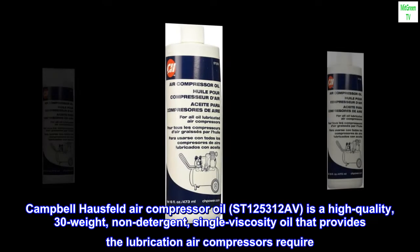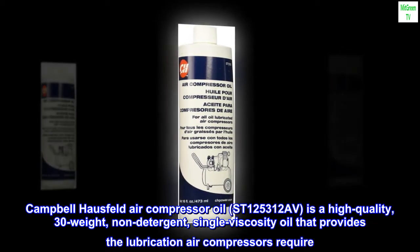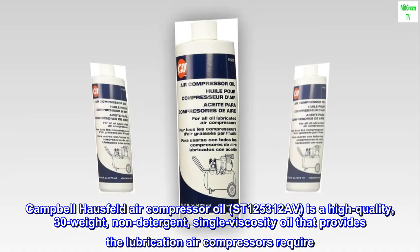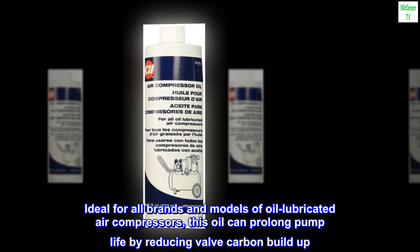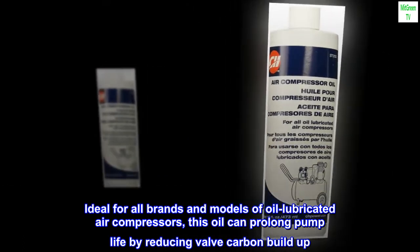Campbell Hausfeld air compressor oil ST125312AV is a high quality 30 weight non-detergent single viscosity oil that provides the lubrication air compressors require. Ideal for all brands and models of oil lubricated air compressors, this oil can prolong pump life by reducing valve carbon buildup.